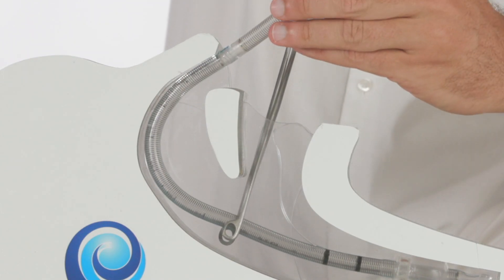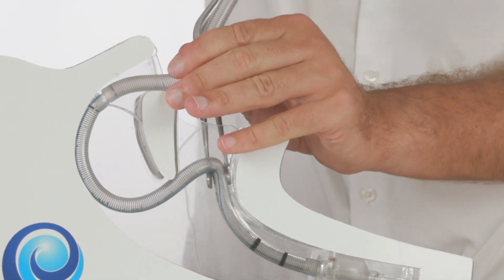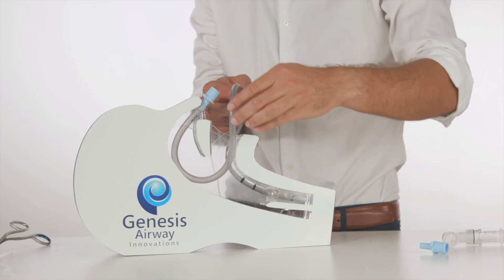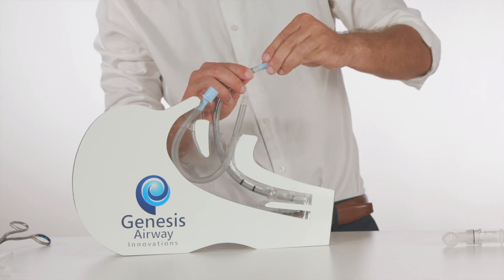The ETT tubing is grasped through the mouth with McGill's forceps, and with a pushing rather than a pulling motion, the tubing is retracted through the mouth. The two tubes are then disconnected by twisting, and the anaesthetic circuit is reconnected.